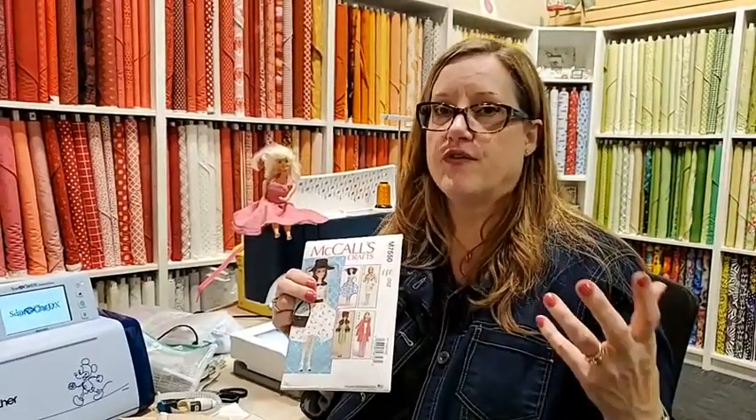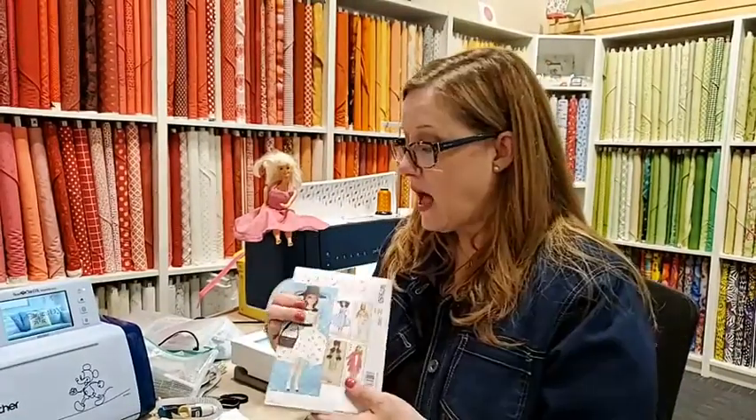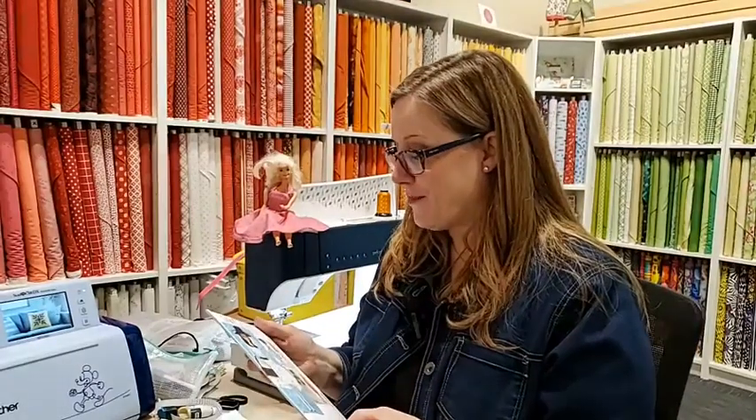This is the pattern we're working with today. It's just a real simple little Barbie pattern, and Barbie is an 11 and a half inch doll. So if you see doll clothes patterns for 11 and a half inch dolls, that would work for Barbie. There are a couple of different Barbies — the curvy Barbie and the modern Barbie. I have old Barbie.